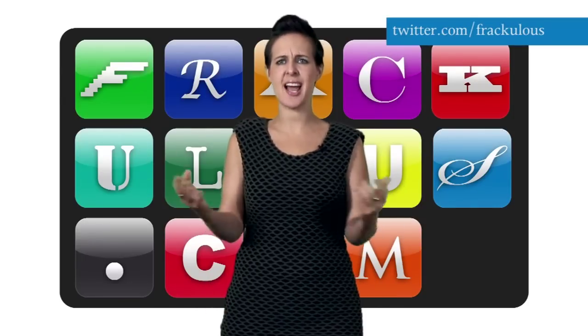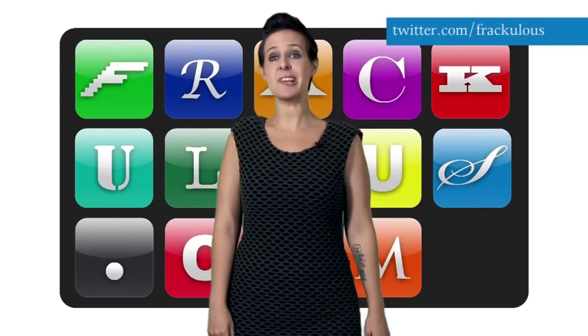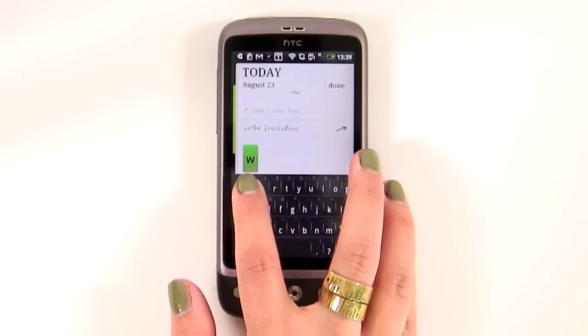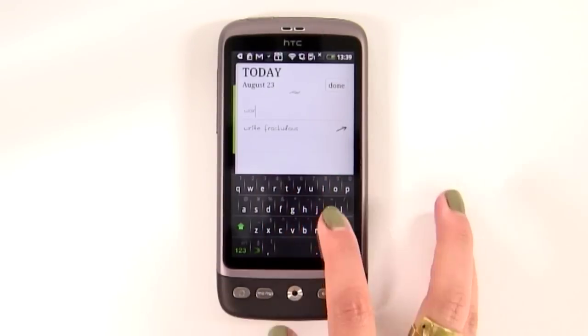Procrastinators of the world, unite and take heart. There's an Android app out there for everyone, and this one's for you. Do it Tomorrow is all about building a to-do list that makes it really easy to put things off. In fact, it only contains two pages: today and tomorrow.